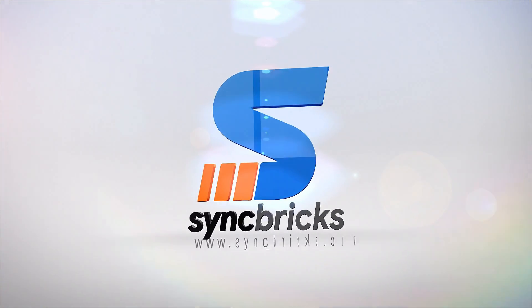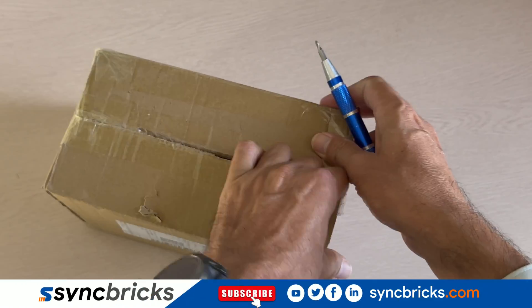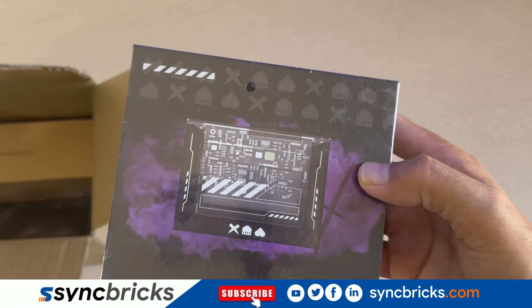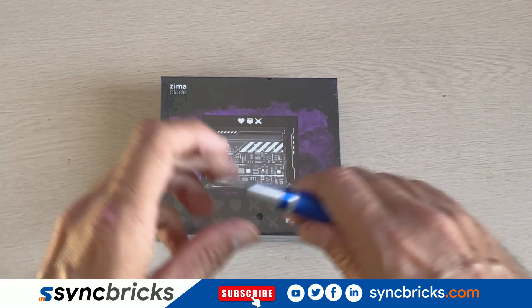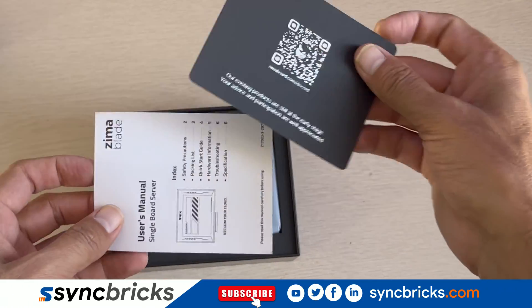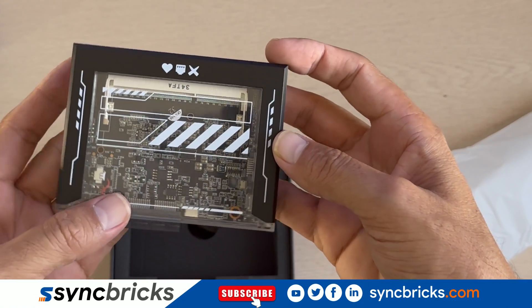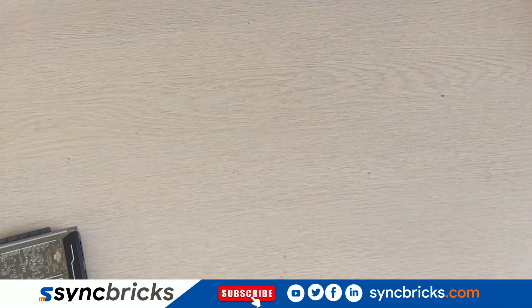Hi everyone, welcome to Syncbricks. Today we have got something exciting to unbox and explore. This little device claims to be a personal server for cybernatives and it's packed with features. As you open the box, you'll notice some documentation and here it is — the compact Zima Blade, a single board server designed for cybernatives.